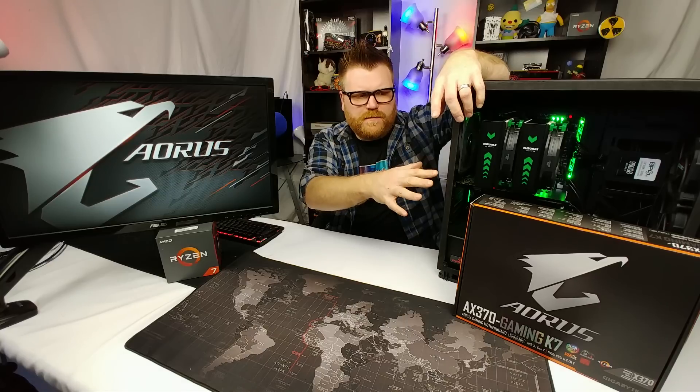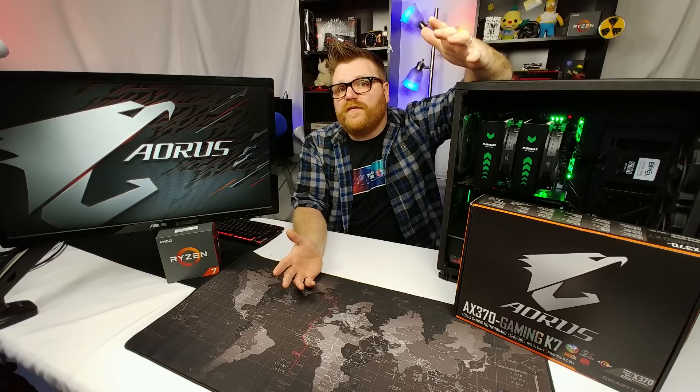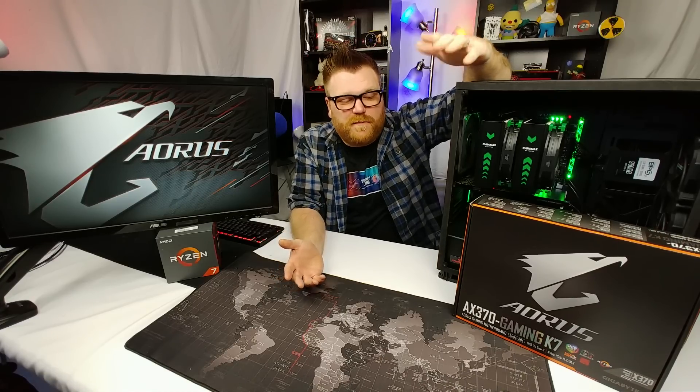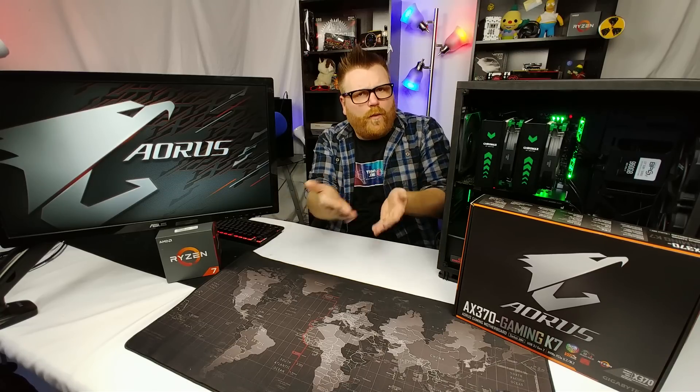So why are we talking about this one today? I wanted to pick up the best possible AM4 board they're releasing. I know they'll probably release a different chipset when they release better Ryzen CPUs — Ryzen Plus and Ryzen 2 — but if they're supposed to support it, why not pick up one of the better ones right now and hold on to it for a long time?